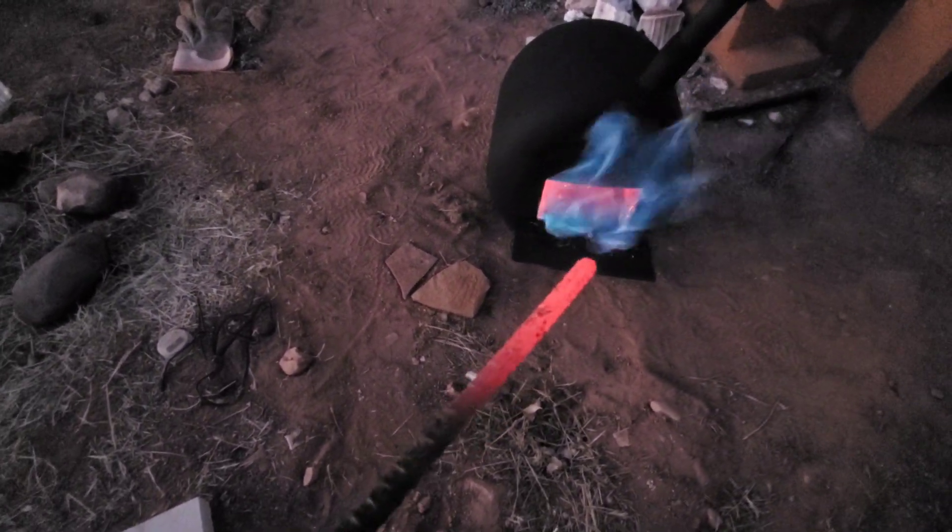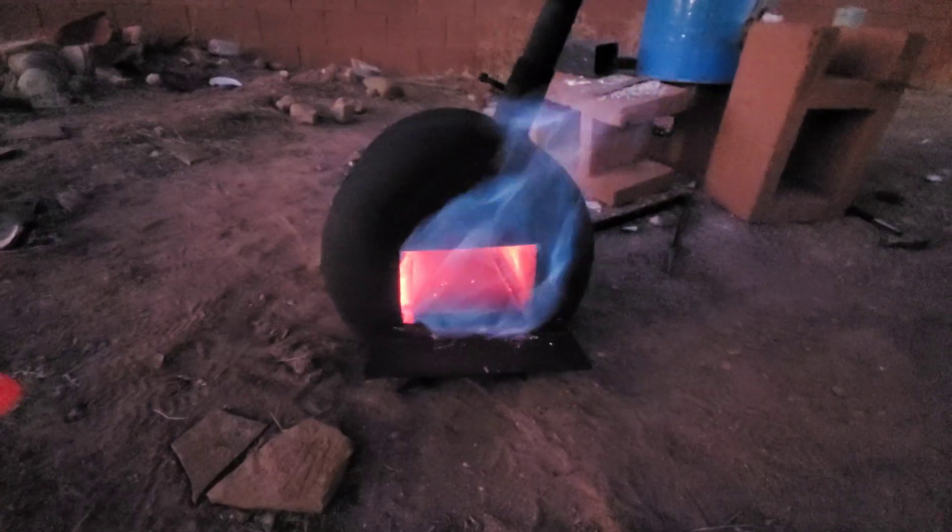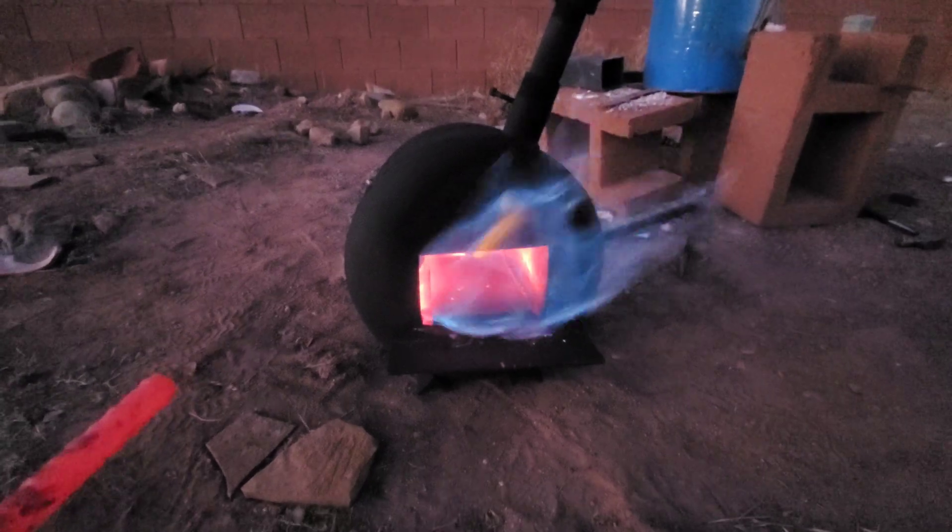And that's how you build a forge in your backyard — pretty simple. We have a lot of future projects coming, so make sure to subscribe for future knife builds, most likely a little bit of Damascus steel.